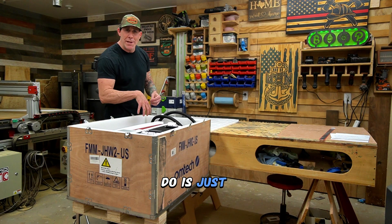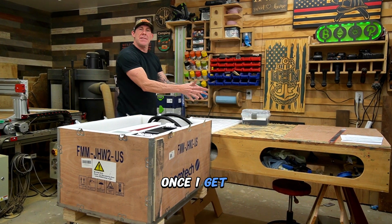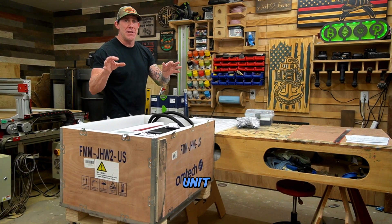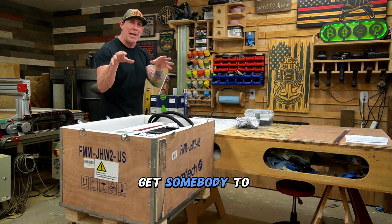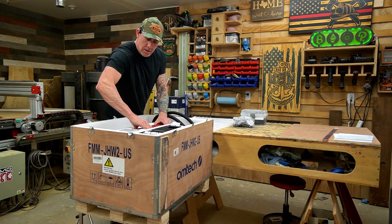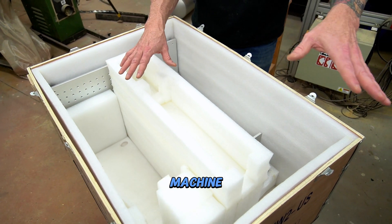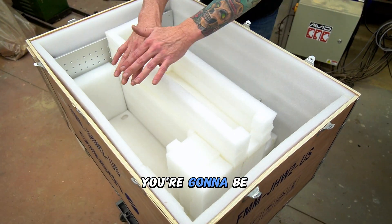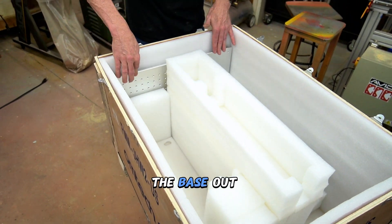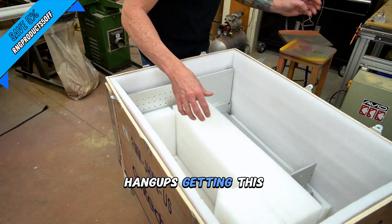Once I get this stuff on the work table, we'll go over what all is included in the box. This is an expensive laser unit, so I recommend you get somebody to help you do this or finish breaking down the box so you can move it over to your work table in a safe manner. Once you have the main machine and the laser tube head removed, you're going to be stuck with this giant maze of styrofoam, and you're going to want to extract the base out. I'm going to reach in and get some of this extra foam out so I don't have any hang-ups getting this base out.